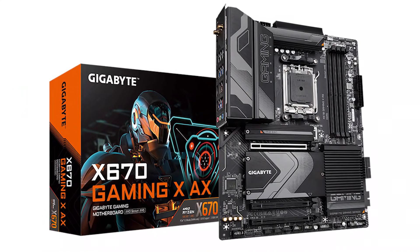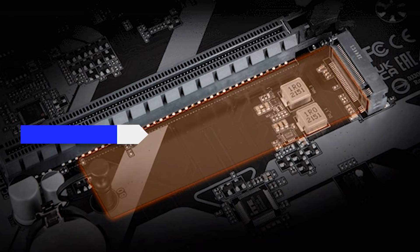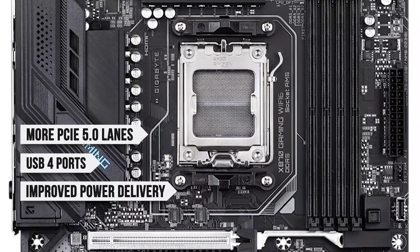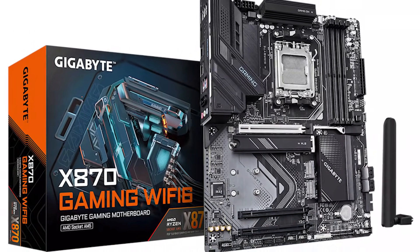Compared to its predecessor, the X670 Gaming X, the X870 brings a host of notable improvements. You get more PCIe 5.0 lanes for the GPU and M.2 slots, USB 4 ports, much improved power delivery, and better chipset efficiency. All these improvements are to be expected considering it's a brand new chipset.